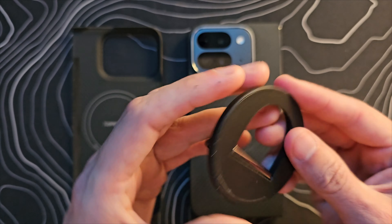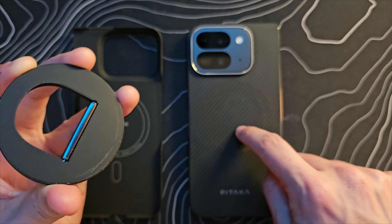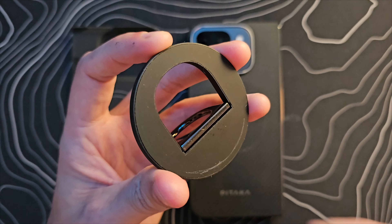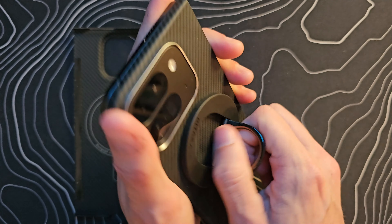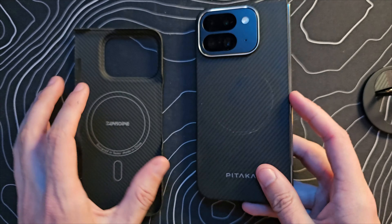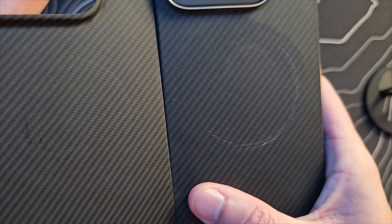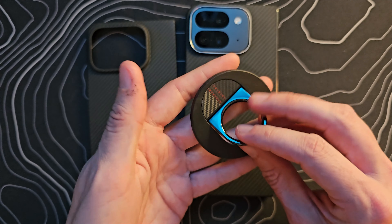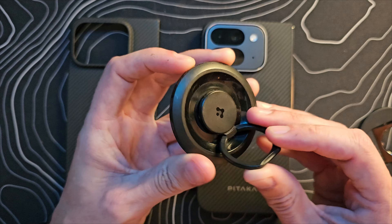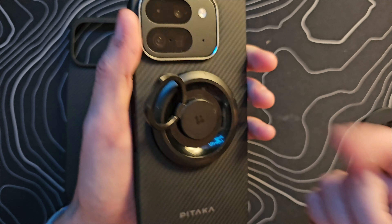Unfortunately, using this particular grip, I had some sort of a little pebble or something get stuck between the grip and the case — it was actually something magnetic because it stuck to the grip. As I was turning the grip to get it into the right position, it left a pretty decent gouge in the aramid fiber case. These things are not indestructible — they're going to scratch if something like that happens. My big takeaway is that if you're using a grip that has to physically turn, maybe look at one like this from Spigen, which has the base stay still and only the top part moving.